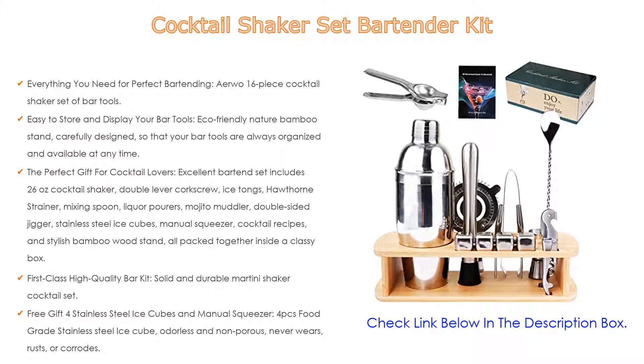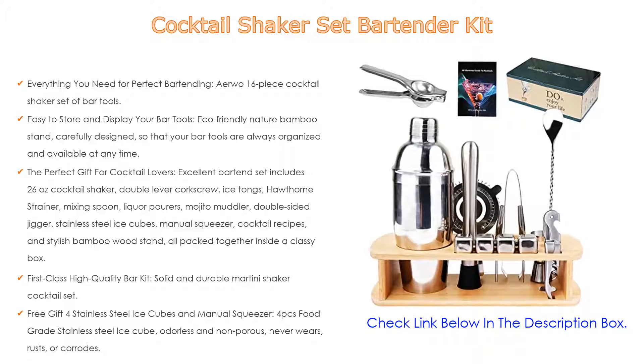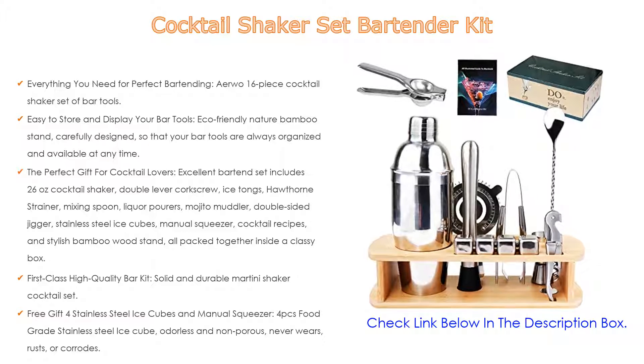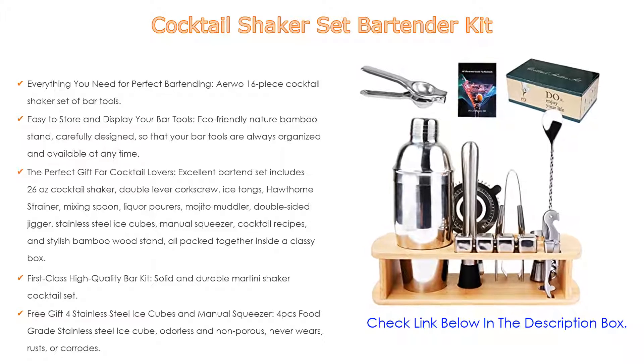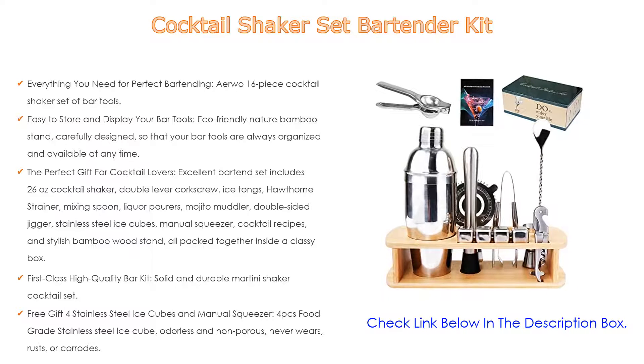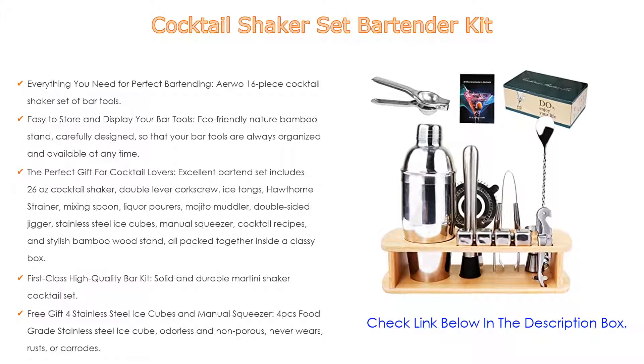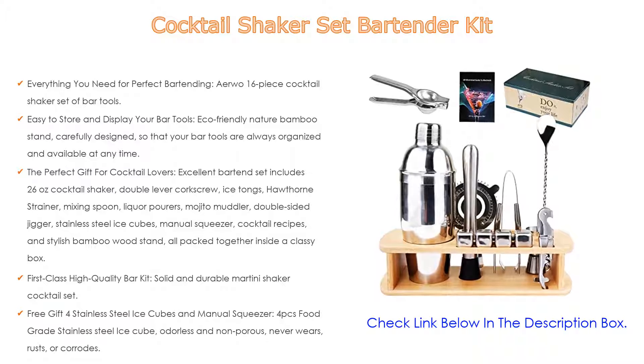The perfect gift for cocktail lovers: this excellent bartender set includes a 26-oz cocktail shaker, double lever corkscrew, ice tongs, Hawthorne strainer, mixing spoon, liquor pourers, mojito muddler, double-sided jigger, stainless steel ice cubes, manual squeezer, cocktail recipes, and a stylish bamboo wood stand. All packed together inside a classy box, making it a great gift set for family and friends who like to mix and experiment with their drinks.